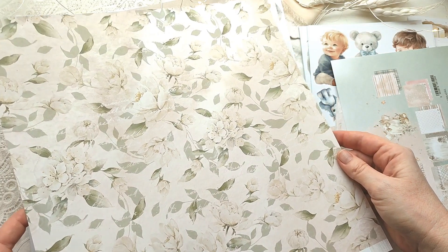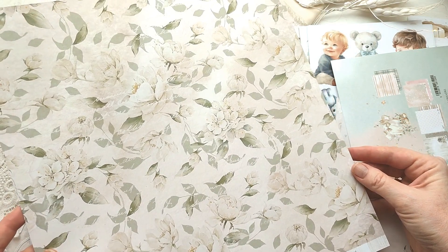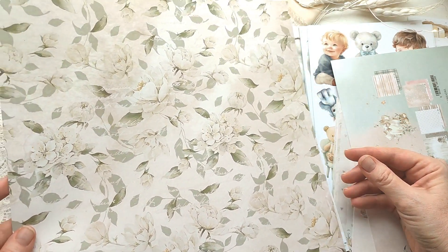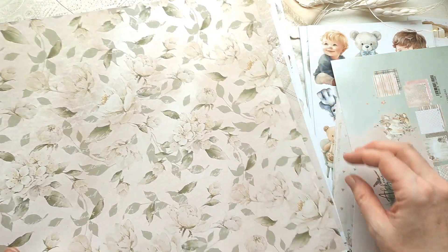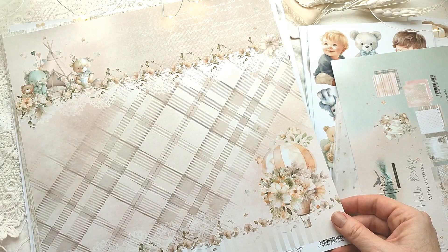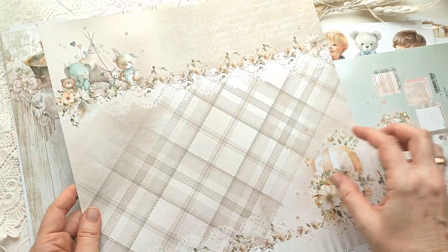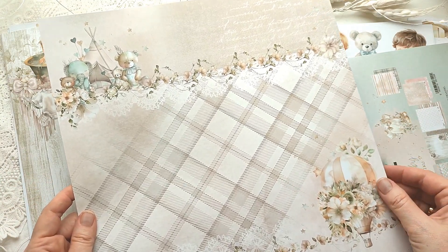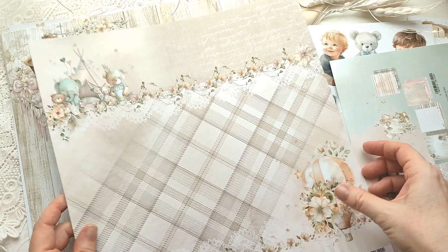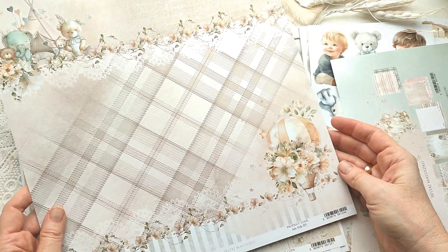Вот очень красивый цветочный лист — вообще универсальный: хоть для женских работ, для свадебных. В принципе, к детской теме не сильно привязан, но хорошо дополнит и альбомчик, и открыточку. Вот лист с воздушным шаром и клеточкой. Не очень нравится вот эта компоновка — какая-то непонятная полоса. Но если делить лист на сегменты, то будет нормально.